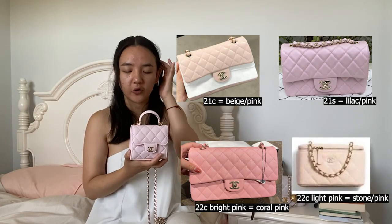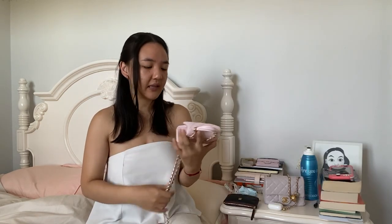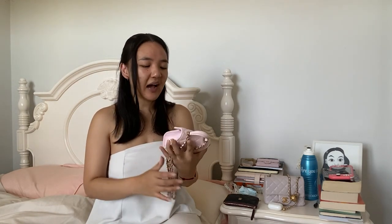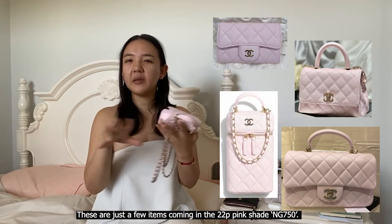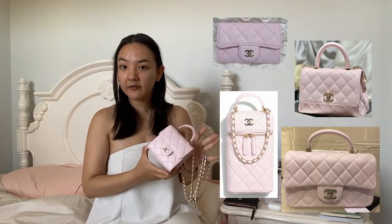I actually originally wasn't thinking to get this, but I really wanted something in the 22P pink color - pink for me is like a neutral, like beige or black or white. I love this pink more than the 21C pink or even the 22C. So I was talking with my Chanel sales associate a few months ago about what items were coming in this pink. We were looking at card holders, smaller goods, wallets, mini rectangles with top handles, and classic flaps, but I wasn't really a fan of any of those items.